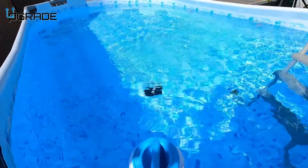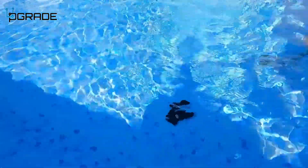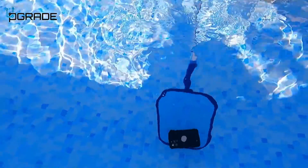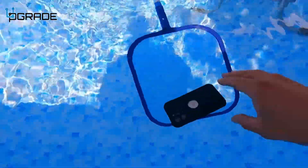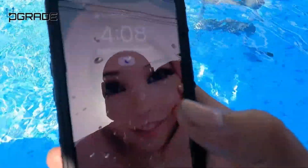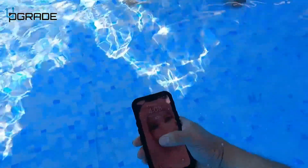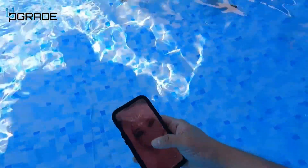We threw it in there — alright, let's fish it out. There you go! Now let's see if it works. Look at that — waterproof! We threw it in the pool and you can still make calls underwater. That's crazy.